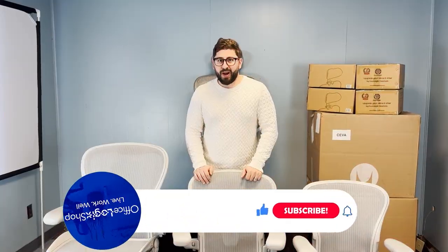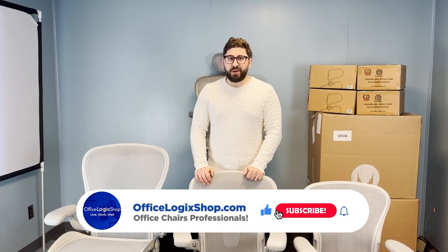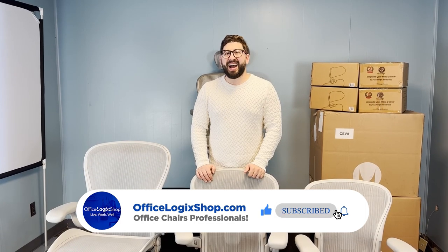Ever wonder what size Aeron you should get? We're finally making a guide to help everyone figure out the right size Aeron and how to figure out the size of the Aeron that they have or should get. Both of these questions are going to be answered in this video.